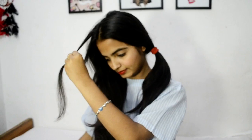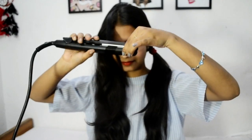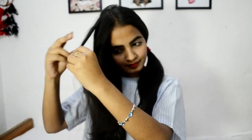Then take a very thin strand of hair and at first straighten it. And then place the strand in between the straightener and flip the hanging hair on your side. And simply rotate your straightener on your side and your curl is ready. Now take the other strand and repeat it again.